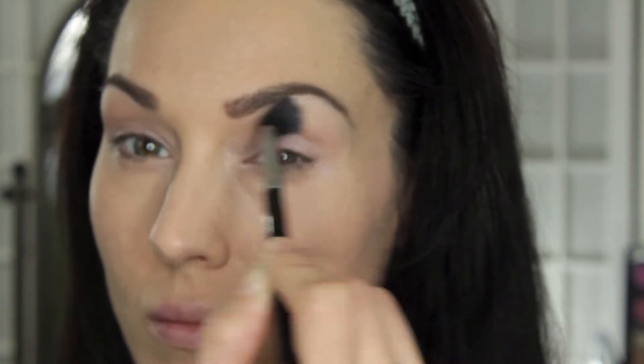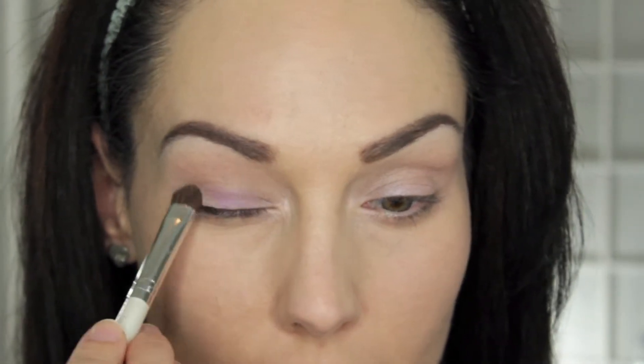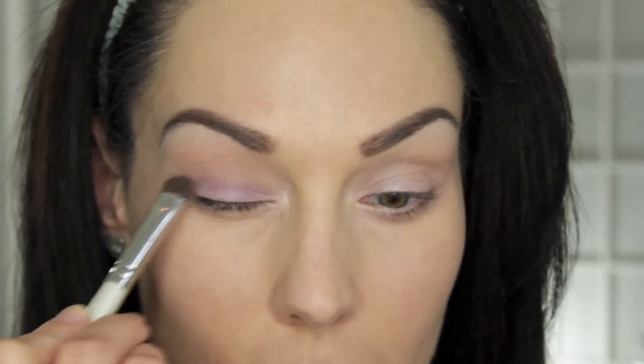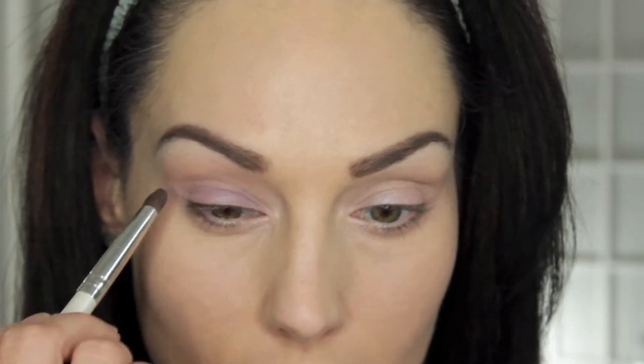I'm putting this cream shadow all over my lid, and then I'm going in with Makeup Geek's Beaches and Cream to use in my crease just as a transition shade. I'm continuing to blend to make sure there is a perfect transition. Then I'm going in with Makeup Geek Wisteria — this is a beautiful purple shade — and I'm popping that all over the lid with a shader brush, I believe by ELF Cosmetics.